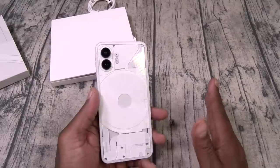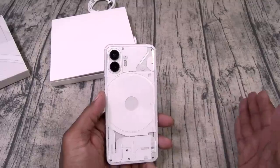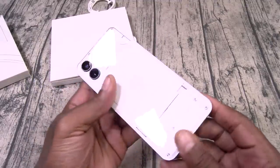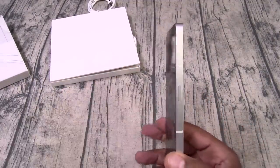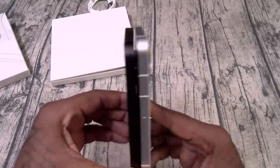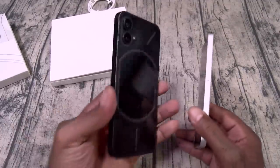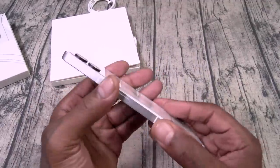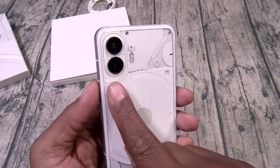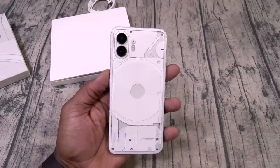I was reading a lot of online rumors — all of the spec leaks and all of the renders. Some of the renders had the sides more rounded, kind of like an old iPhone. I am so glad that was just a false render, because this is the build quality that I love. Let's do a quick side by side with the Nothing Phone 1. The Phone 2 is a tad bit taller, about the same width. The flat sides, flat panel on the front, flat panel on the back — minimalistic camera design. I am feeling this one.